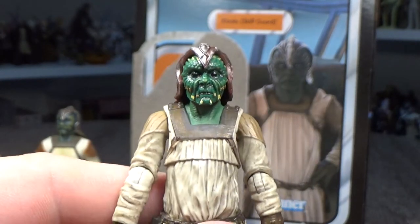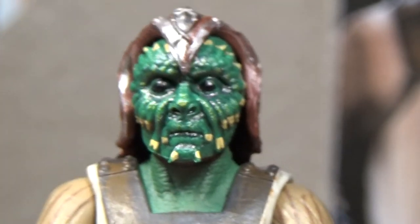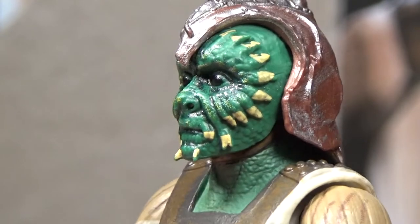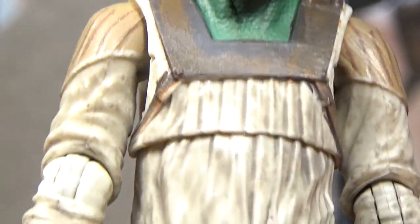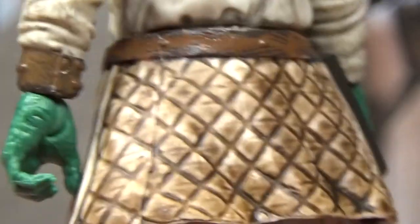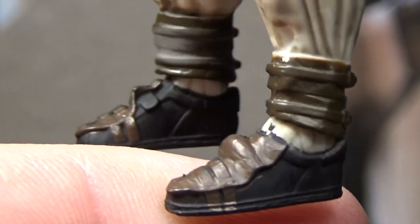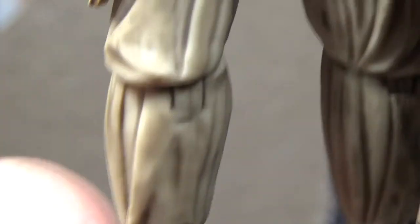Awesomely sculpted green face — look at him, that's really nice. The hands as well, down to his boots, nicely detailed, pretty well painted. Looks really good.